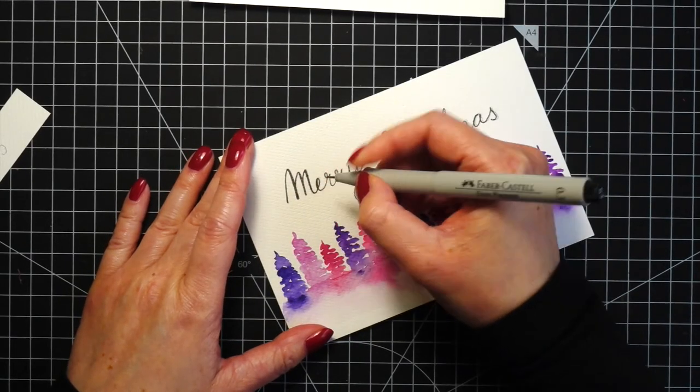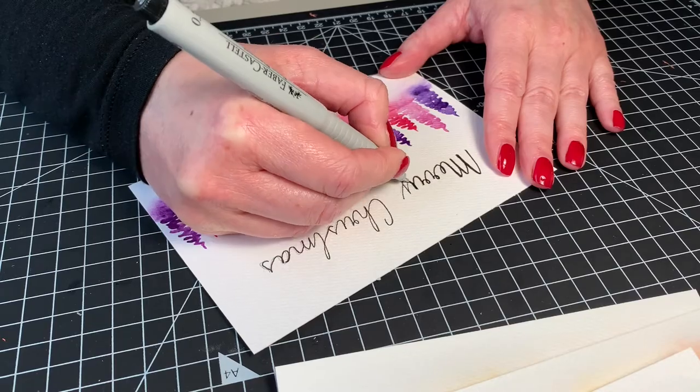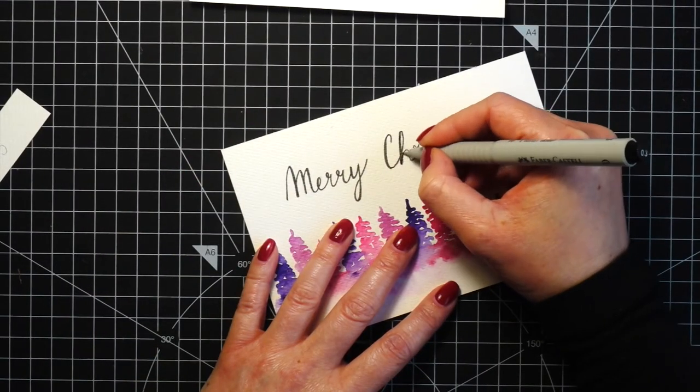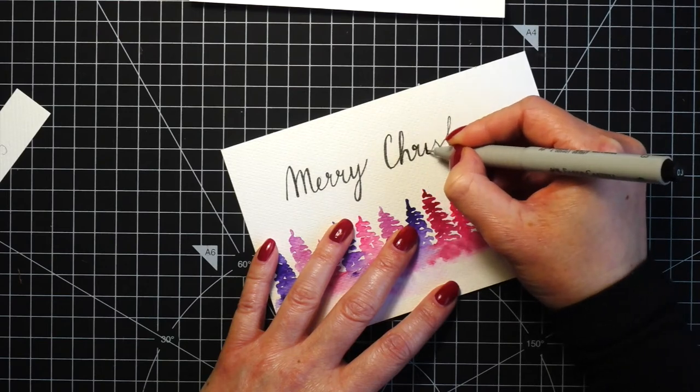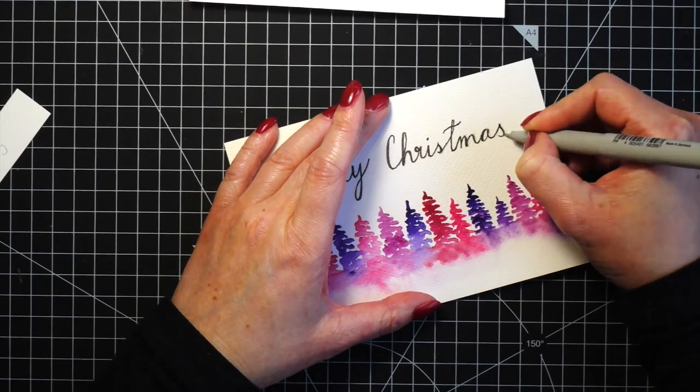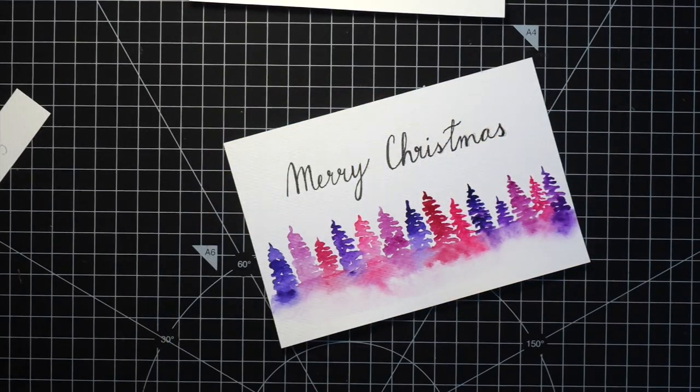I also did the fake calligraphy thing where you thicken the lines. I have a pen where you can do that as you write, but I cannot do calligraphy — this is just my own handwriting. I let the ink dry first just to prevent any smudges, and then I erased the pencil lines.